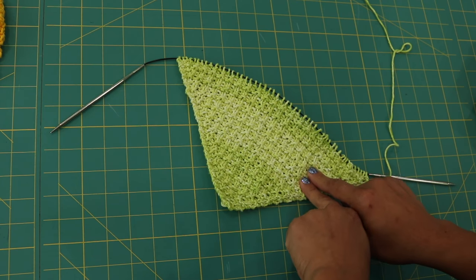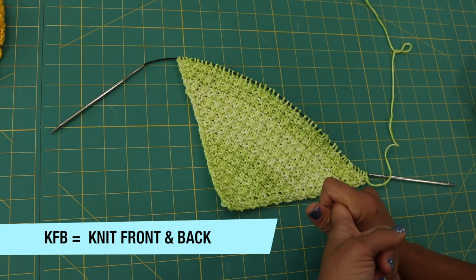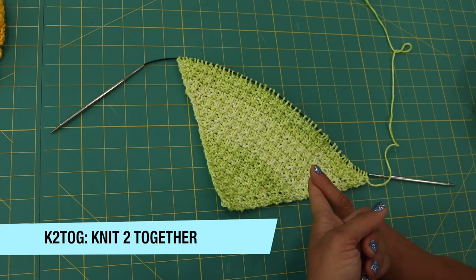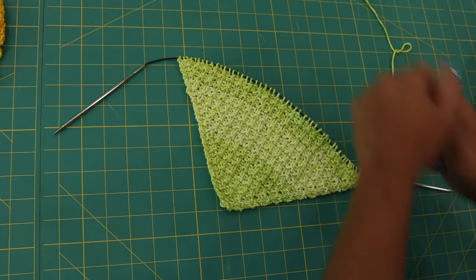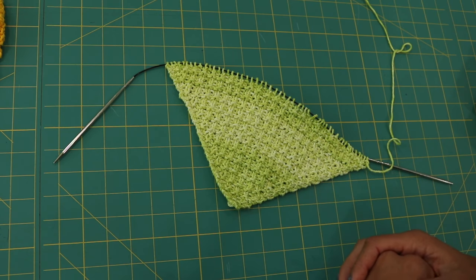In this tutorial I will teach you how to do a KFB, which is a knit into the front and back of the same stitch — that's an increase stitch. And then we're also going to do the K2tog, which is knitting two stitches together — that's a decrease. So the first half of the washcloth we're increasing and the other half we're decreasing. These are some great basic stitches to know as you continue on your knitting journey.